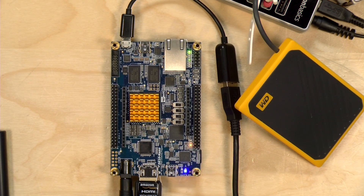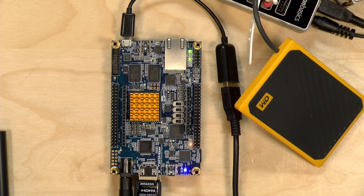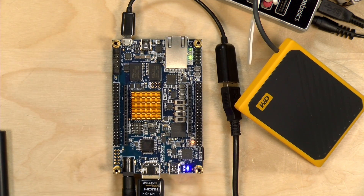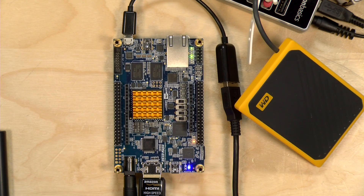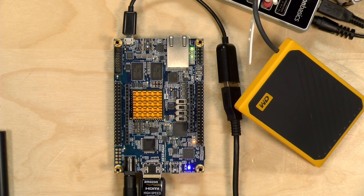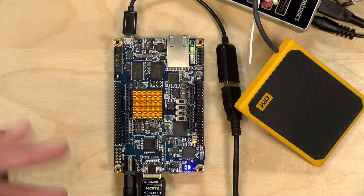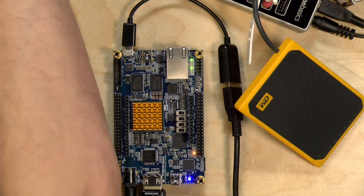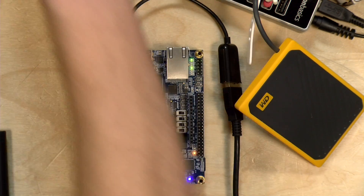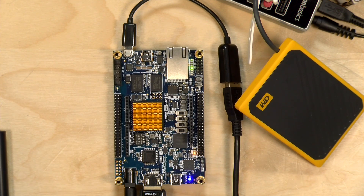Hey everybody, it's Lon Seidman and we are back once again with the MiSTer. You might notice that my MiSTer is missing a few parts because I'm about to assemble all of it into a case and I had to take it apart. I thought this might be a fun opportunity to look at what you can do with just the DE10 Nano board — that is the start of any MiSTer project. This costs about $140, you can find it on Amazon, and when you get this board you can actually install all of the MiSTer software and start running some, but not all, of the cores. You will need the SDRAM module to get full compatibility, but there are a number of things that run just on the board by itself.